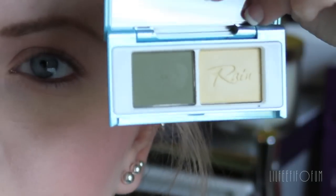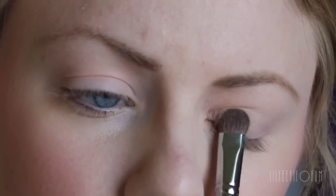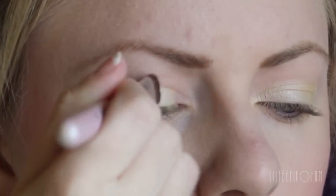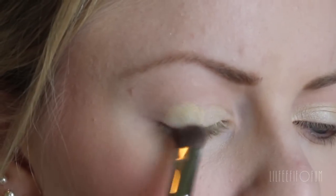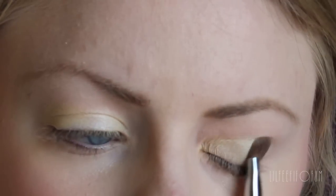For eyeshadow today, I'm using this little duo from Rain Cosmetics, but you can use any shade that's similar. So first, I'm taking this light yellow shade and applying that all over my eyelid. I really like yellow eyeshadows — some people say it's hard to pull off, but I really like them.